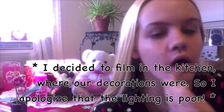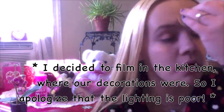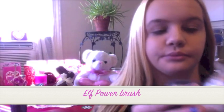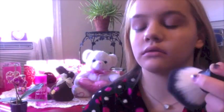So the first step is to put your foundation on. I'm using the Rimmel Match Perfection foundation and a beauty blender. Then I'm going in with an e.l.f. powder brush and mineral wear flesh toned powder just to set my foundation and make everything matte.